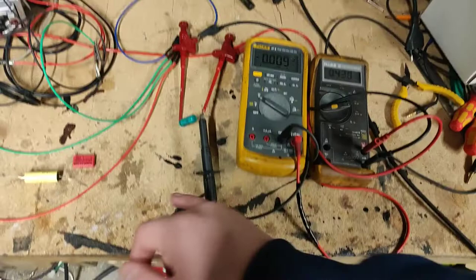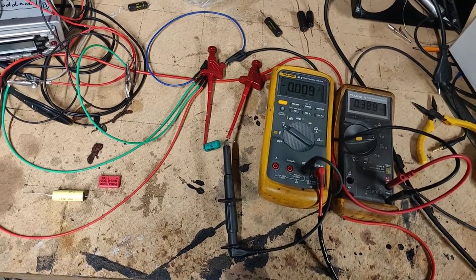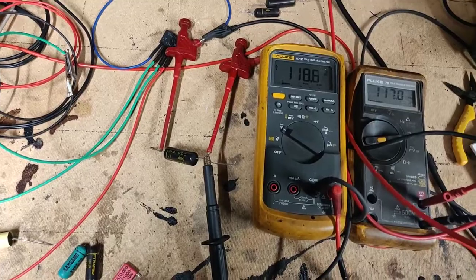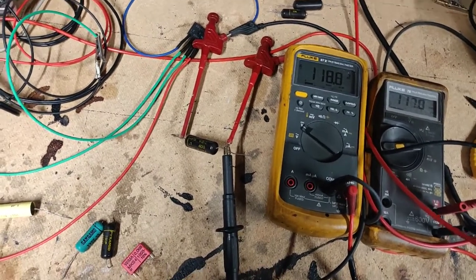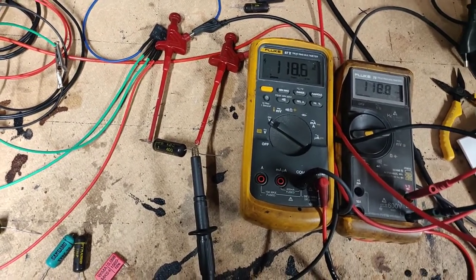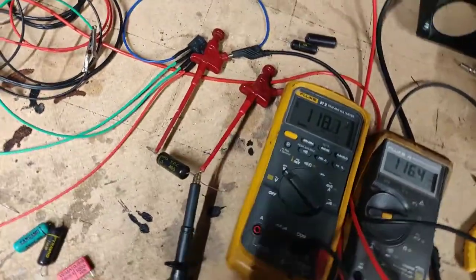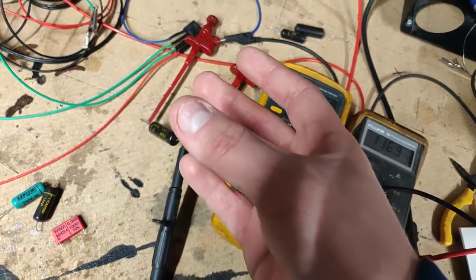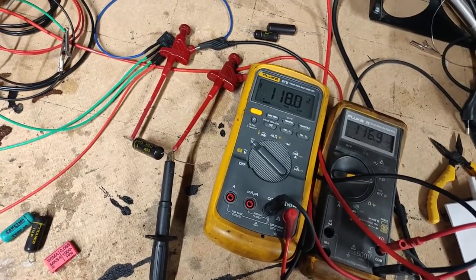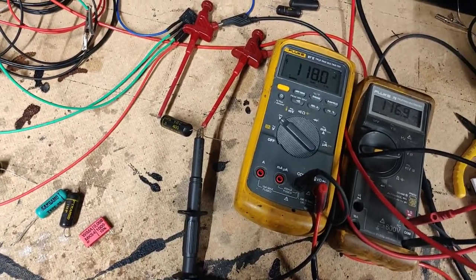The paper is the dielectric between the two layers of aluminum foil. What happens is the paper breaks down with time as moisture gets in. The paper yellows and becomes brittle, and when that happens these start to electrically leak — meaning electrons pass through the dielectric, causing these caps to act as a resistor.